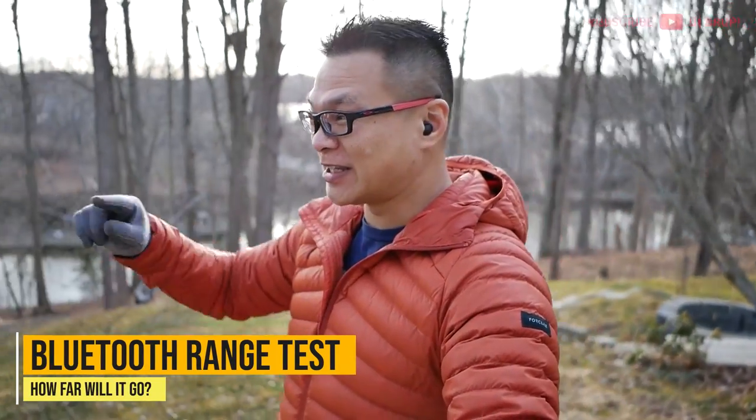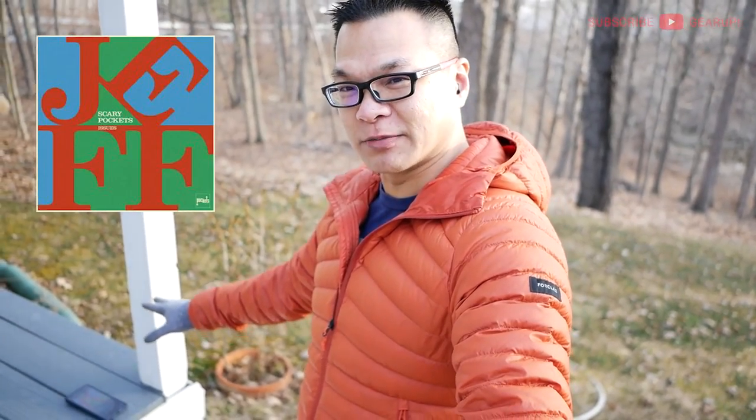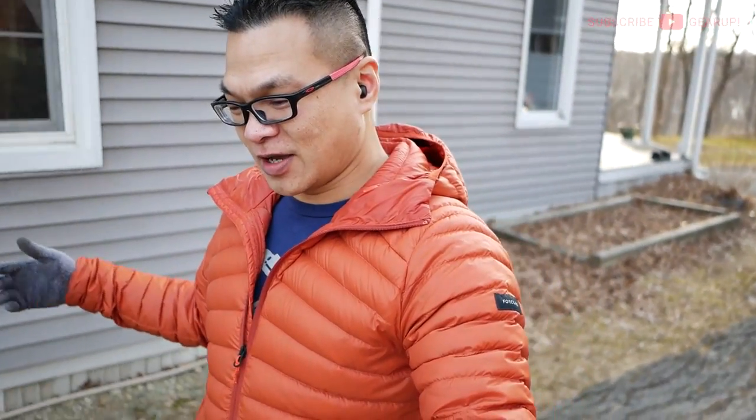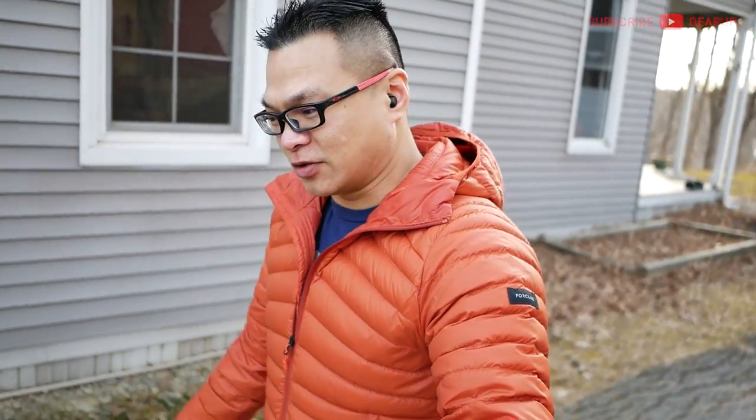We're out here with the ComfoBuds Mini doing the Bluetooth range test. It's 19 degrees with wind chill making it feel much colder. There's Scary Pockets playing on Tidal on my Pixel 6 at the end of my deck. We're going to walk around the side and back of the house — these things have Bluetooth 5.2. The wind is something else, but not too bad.